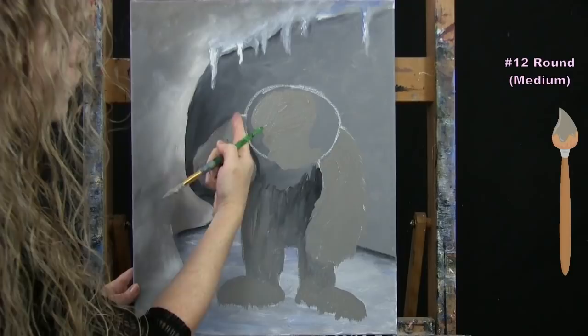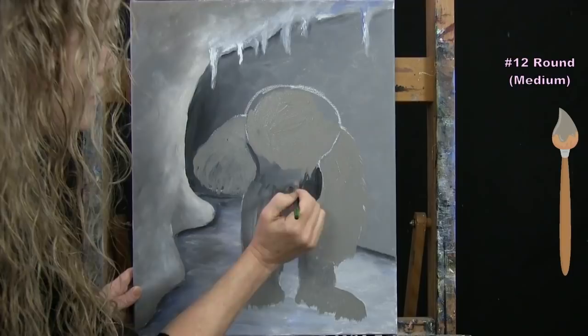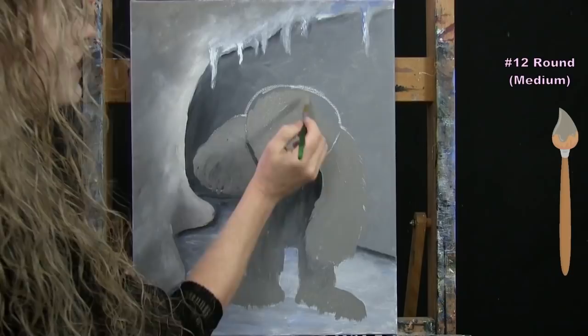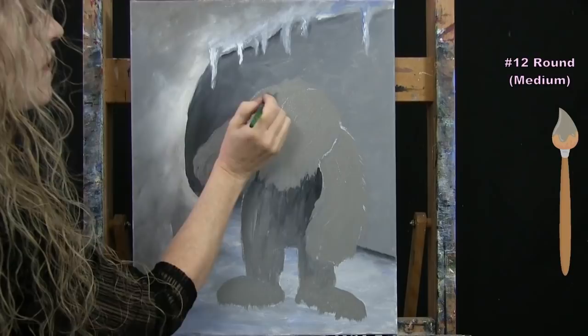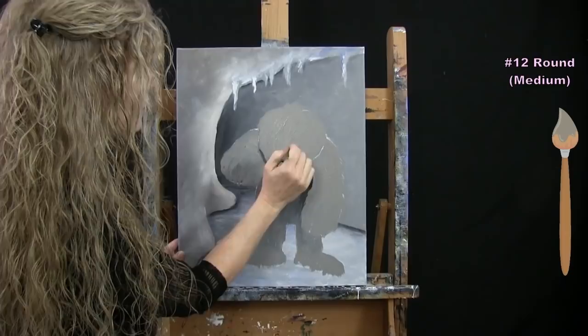Go over the chalk marks with the warm gray. Near the shoulders, leave a little chalk mark visible so you can identify the boundary later. As you come down to the beard area bring some longer pieces through there. At the top of the head pull out a couple of longer fur pieces along the edges. Highlights and fur details will be added later — this just sets the stage. Put medium brush away, take out small brush for next step.